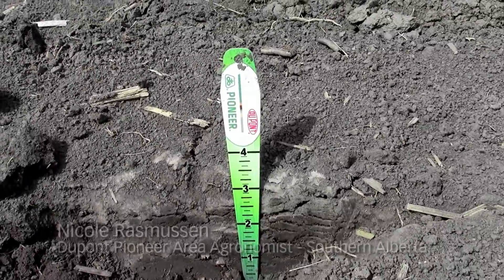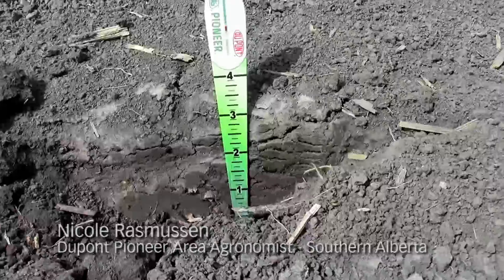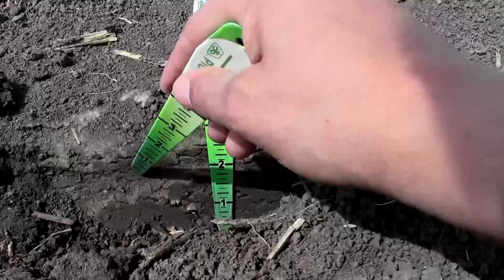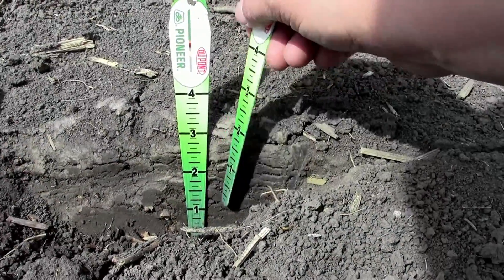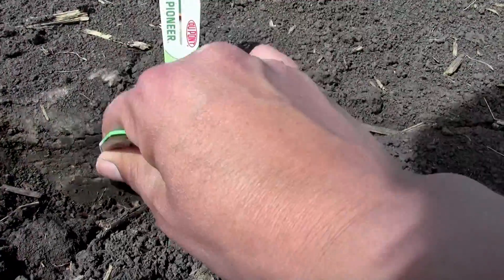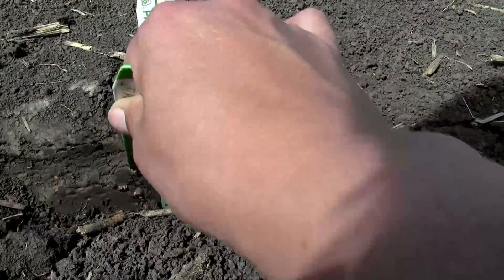As you can see, I have my seed depth gauge set in a spot and I've dug away one side of the furrow. This soil has been packed hard and it's shiny, which is very consistent with seeding into wet conditions. Corn roots don't like compaction and they will have a very difficult time penetrating this very hard sidewall.